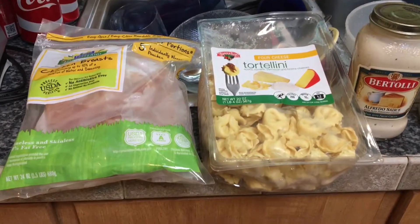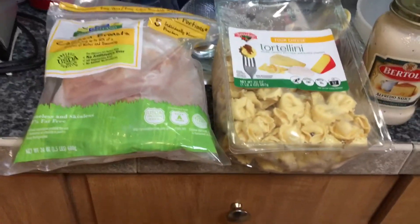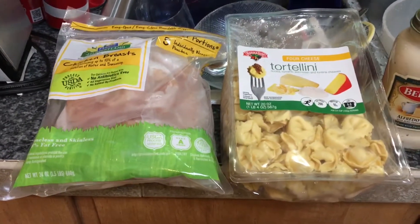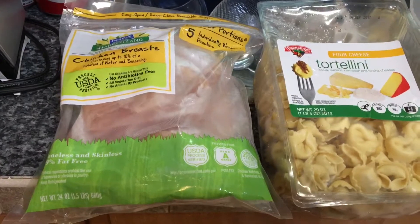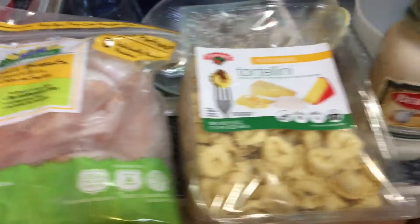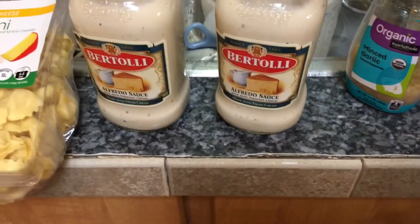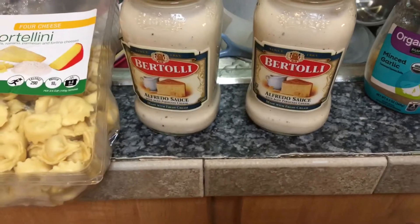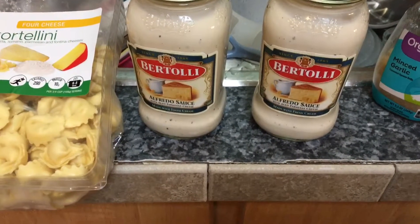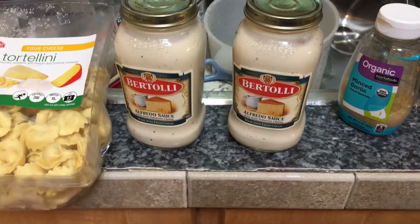I'll show you what is needed — excuse my dishes in the background. What you need is chicken breasts, about one and a half to two pounds. Then a 20-ounce package of refrigerated tortellini. You need alfredo sauce — I'm using Bertolli alfredo sauce. It calls for about three and a half cups, so I have two jars and I'll probably use about one and a half jars. Then minced garlic, black pepper, and parsley — that is it.